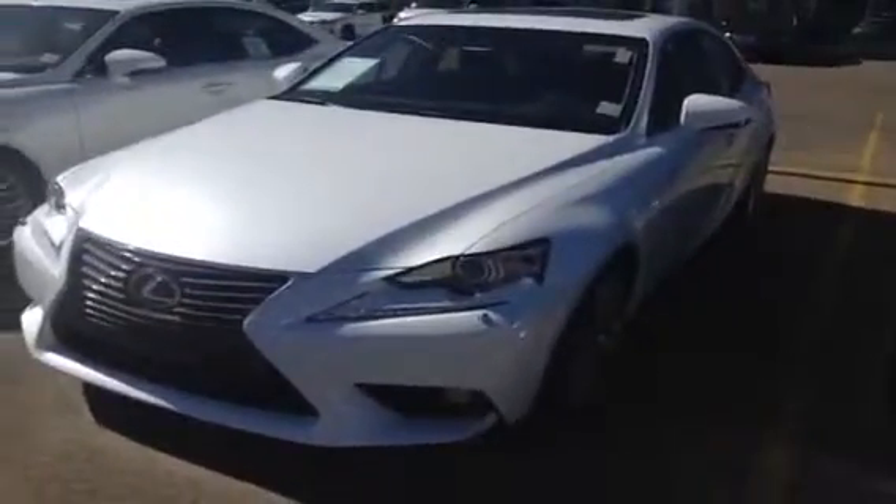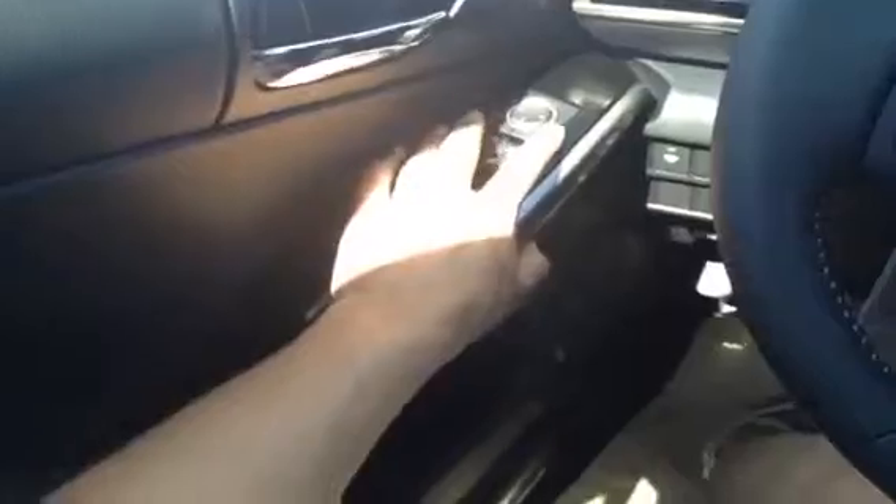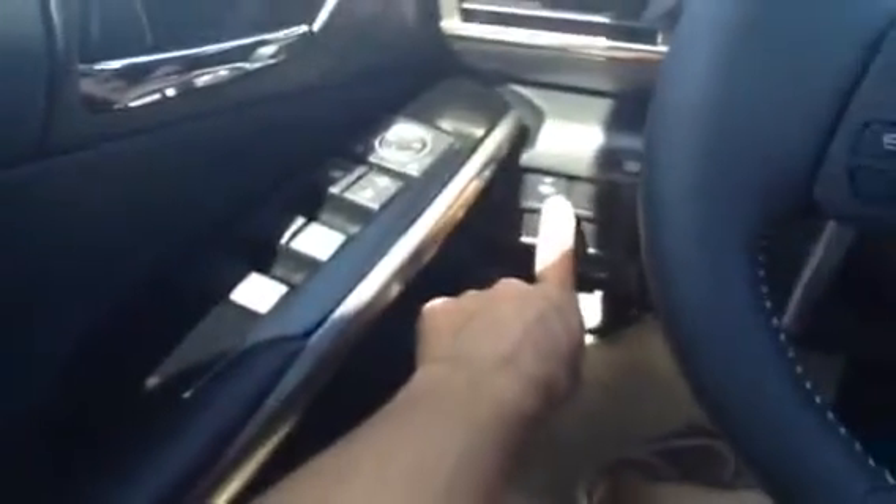Let's take a look inside. We have the black piano trim throughout the vehicle, powered locks, powered windows, and power side mirrors. This is where your windshield wiper de-icer button is. You have your odometer trip reading. Down underneath in your side door you have a cup holder and storage compartment.